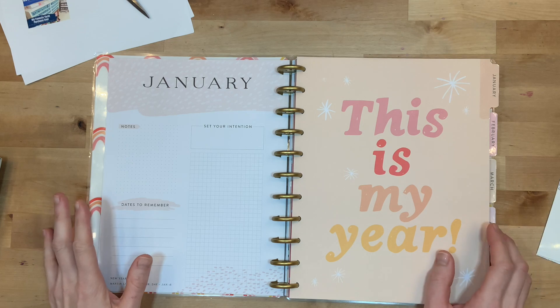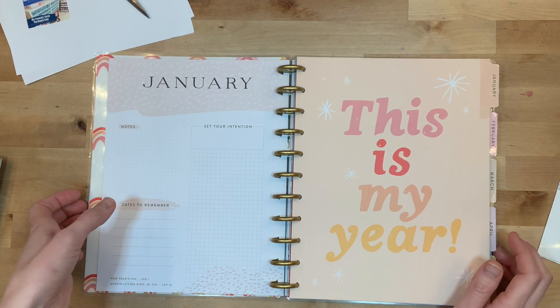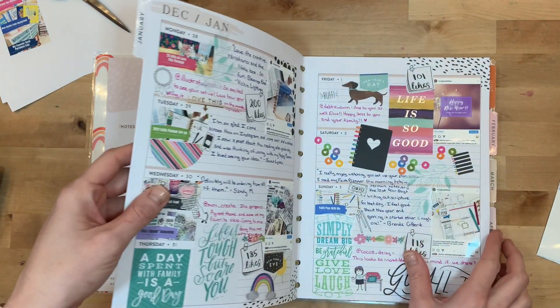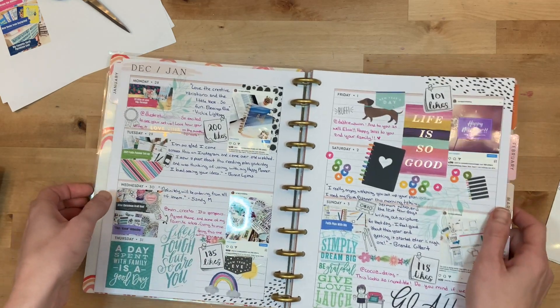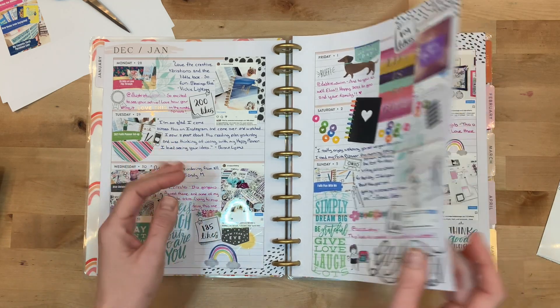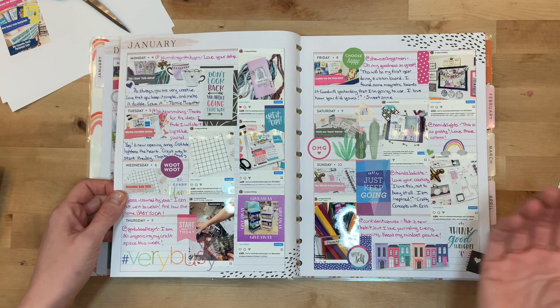Hey y'all, I'm Elisa, the scrappy wife behind scrappywife.com, and today I am working in my social media memory planner. Let me just explain what that is. As someone that is a YouTube creator and is on social media a lot, I am working this year to do some memory keeping involved in that.